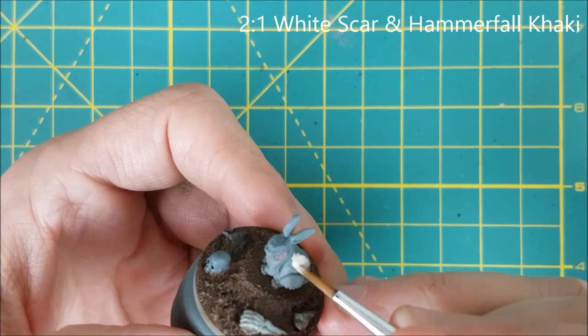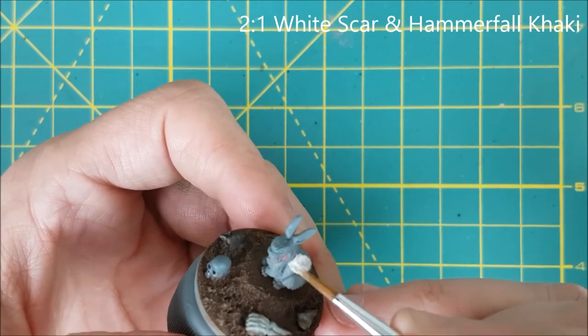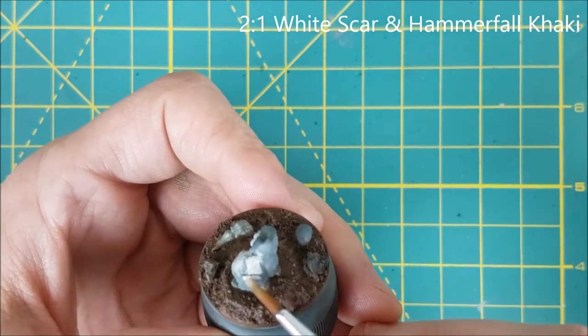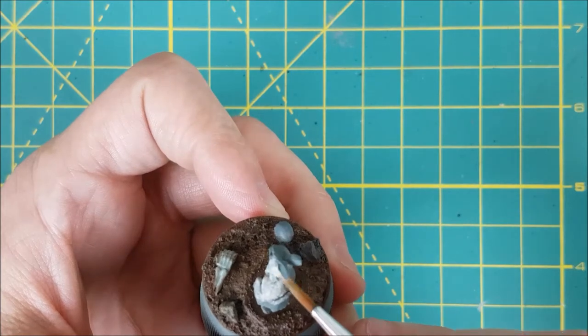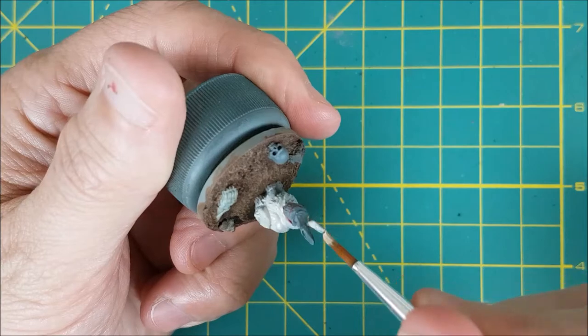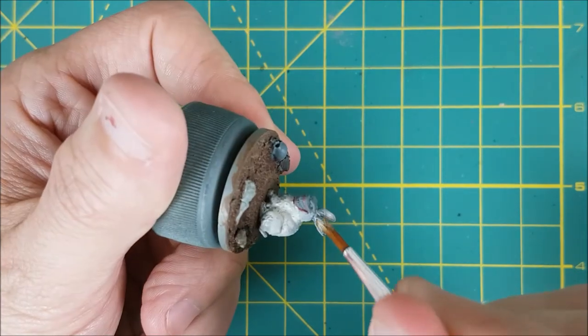Next I'm painting the body using a roughly 2 to 1 mix of White Scar and Hammerfall Khaki from P3. This should look like a dark cream color. I'm not going with a pure white because I need something to highlight up from. This is going to look messy at first since I'm painting over a darker color, but 2 to 3 thin coats will make it nice and uniform.